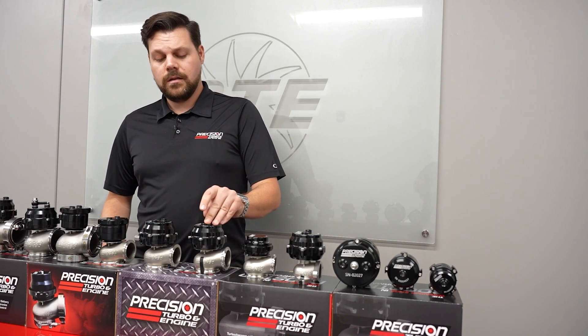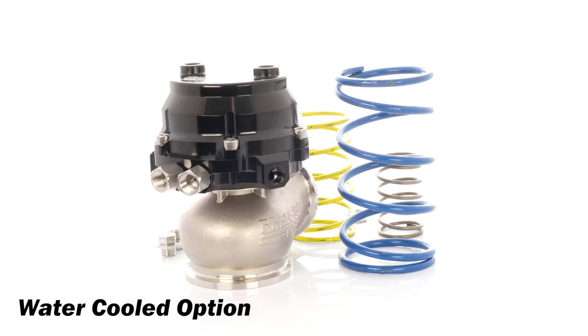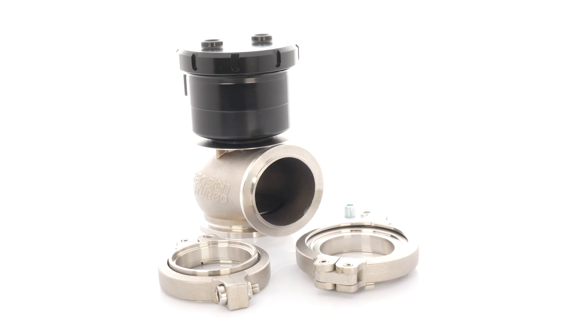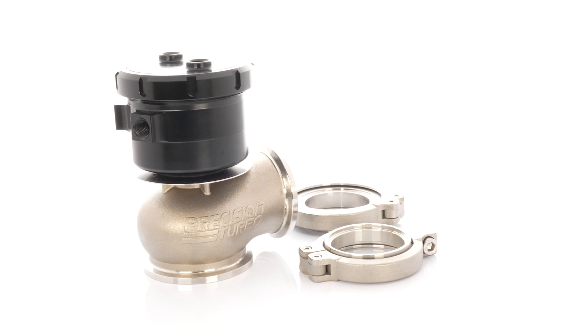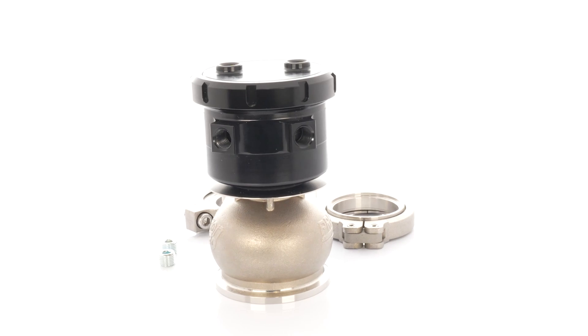Moving on up to the 46mm, we've got the standard, the water cooled — for a lot of you road race guys out there who like to use these to keep it cool — and the CO2 piston. No diaphragm, just a standard piston with some piston rings, so you never have to worry about any blowout from a damaged diaphragm from running too much PSI.